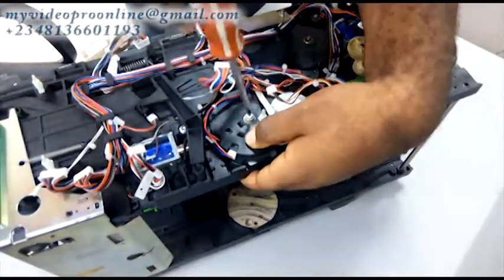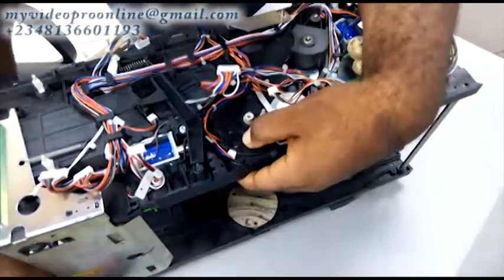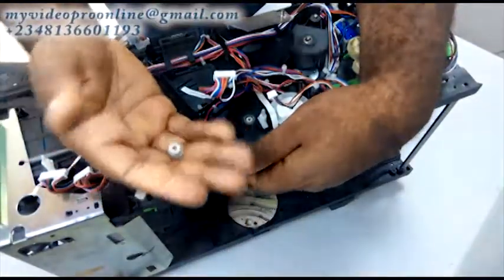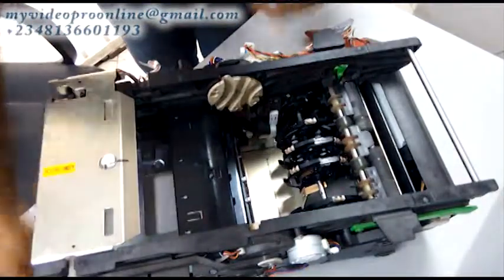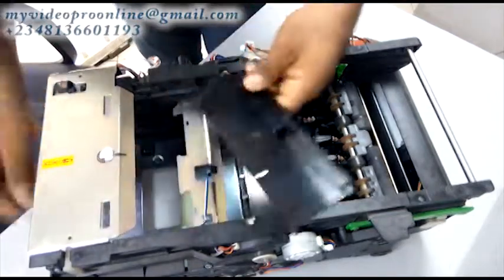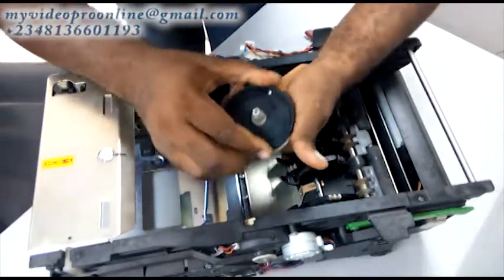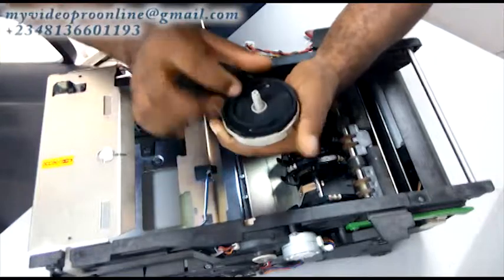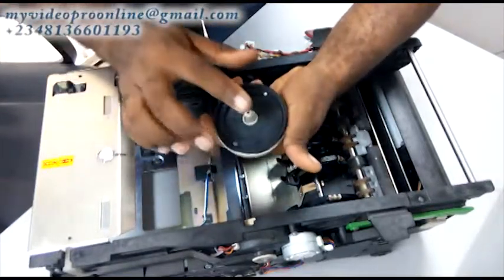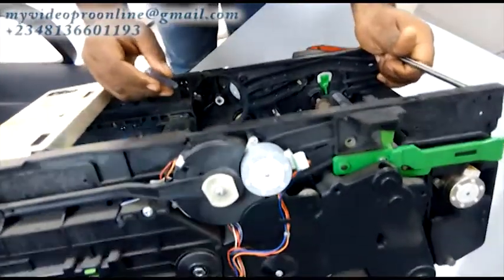Now we're going to learn how to loosen a routing disk and to set it properly. If you don't set it properly your clamp will not move well. We are loosening the routing disk. The routing disk has two sides — left and the right hand side — and both of them are not the same. I can't remove this routing disk because of this plastic blocking it, so I have to remove this plastic. This is the routing disk — the left side of a routing disk. If you check, the mount is round on one side; the other one is not round — that's the difference. You can alternate them but they are different.